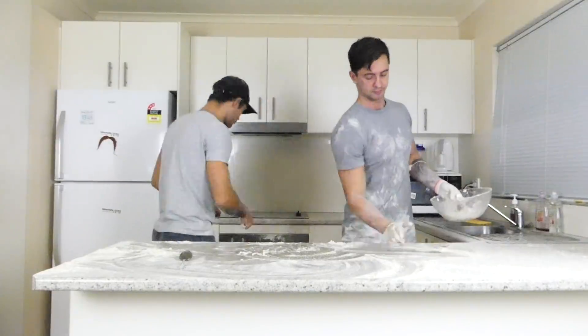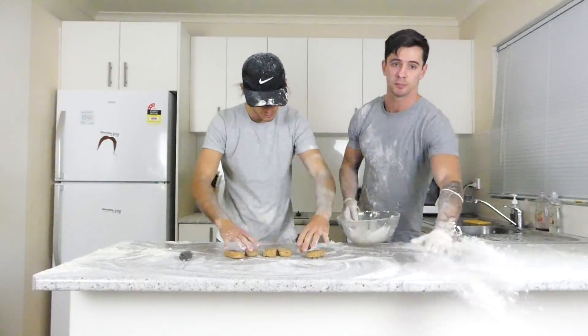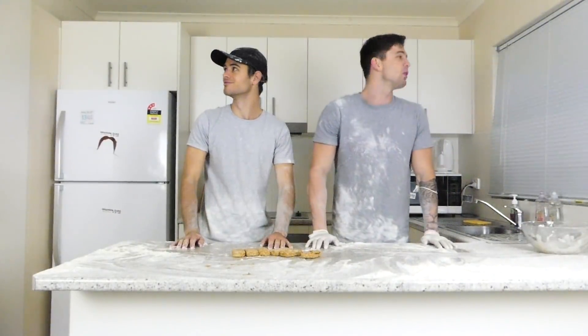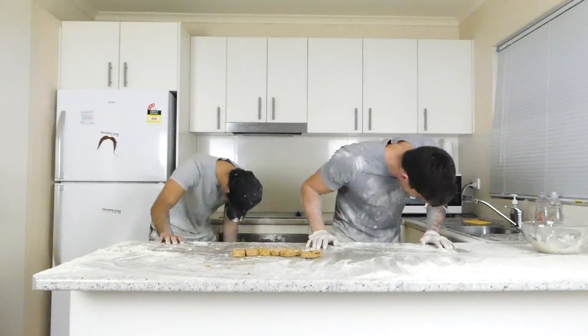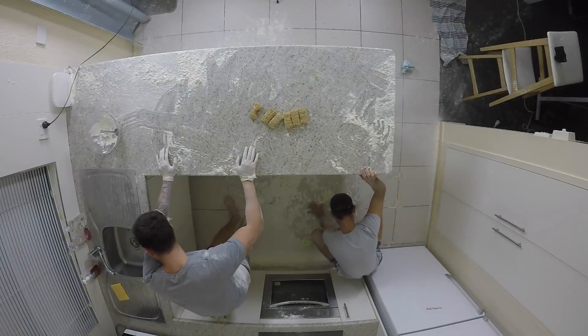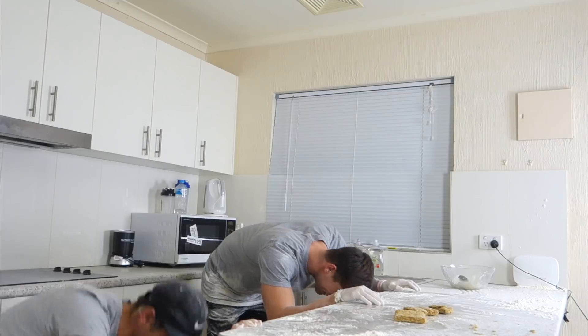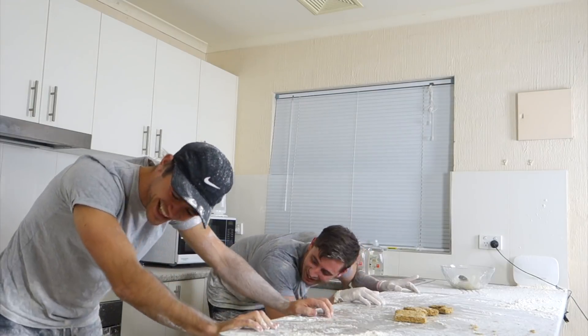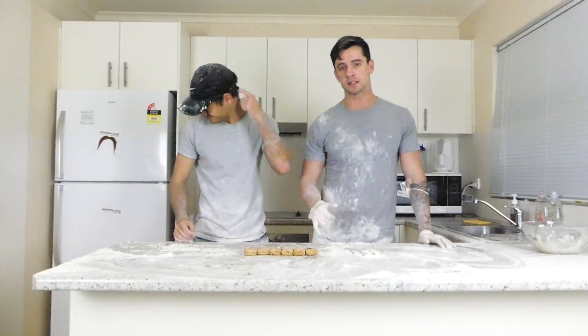So that should be cooked now. We'll grab those Weet-Bix out of the oven — here we go. Don't forget to wipe down your bench top. Okay, we've constructed the Weet-Bix, cooked them in the oven — six and a half days.